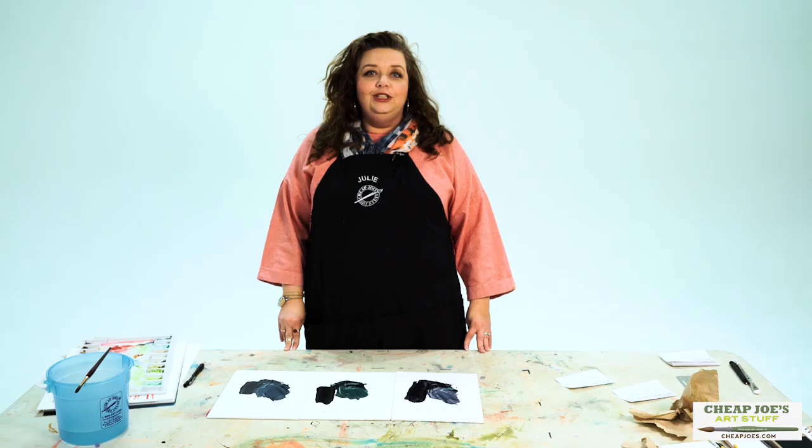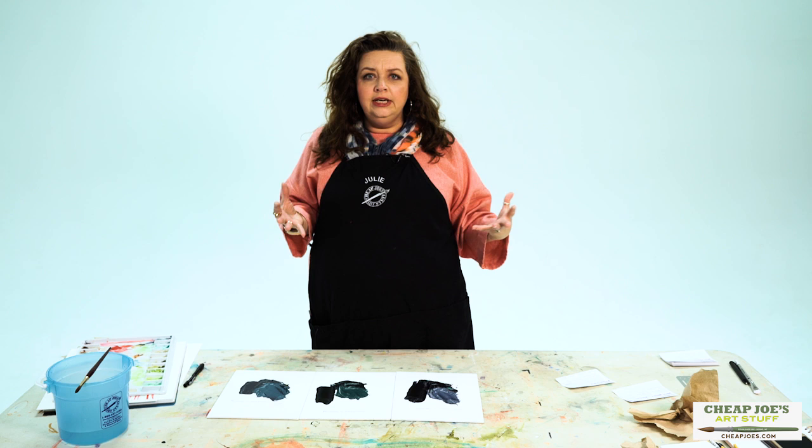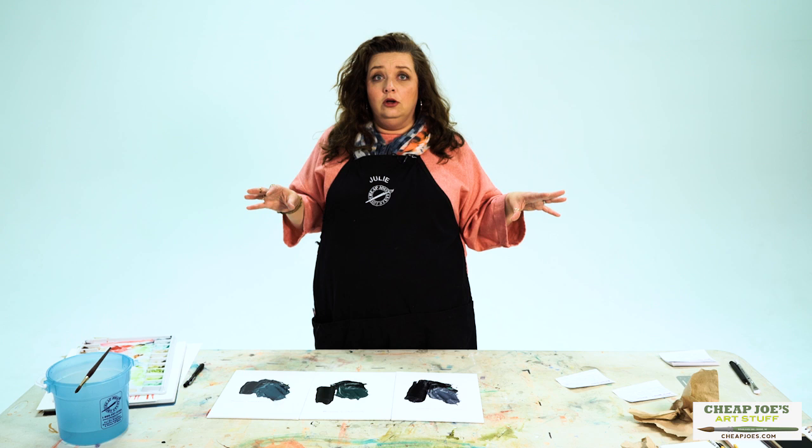There are some purists out there that get all hinky about the use of black in their paintings. Some people don't like to use black at all because they feel like it's too matte, it's too severe, and all that kind of stuff.